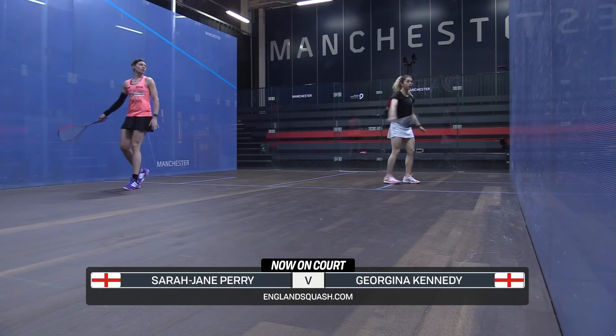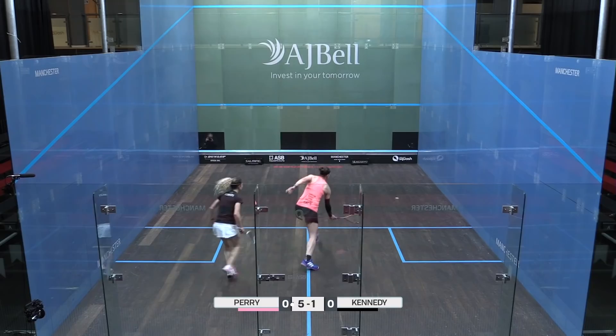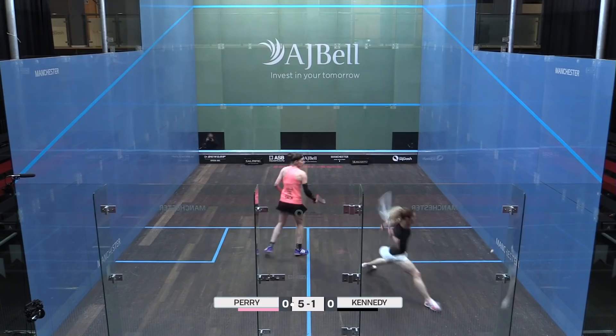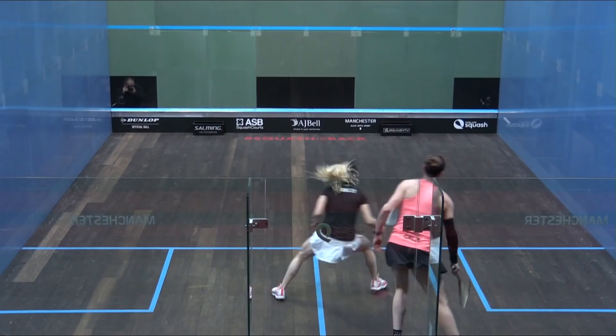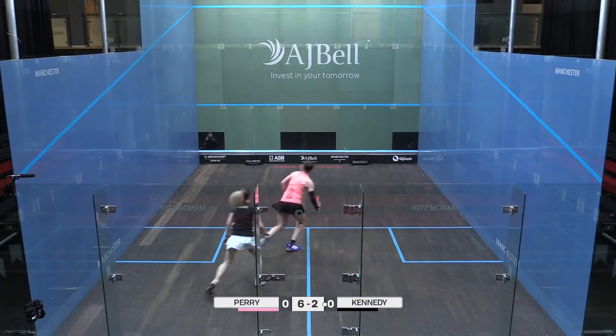Welcome back to the AJ Belt England Squash Super Eight Championships. This is the talent Sarah-Jane Perry — she can certainly make people look ordinary on a good day. Amazing shot, absolutely perfection. That forehand drive — what actually happened was a great start for Perry.